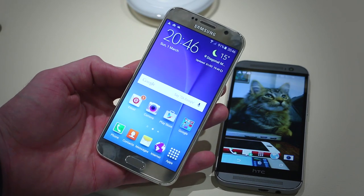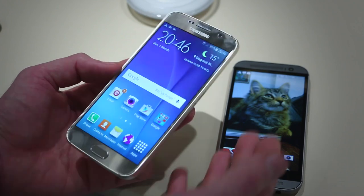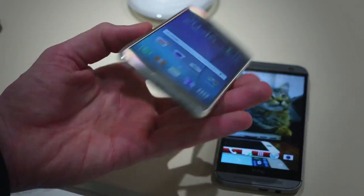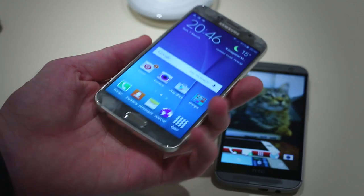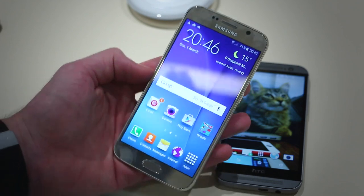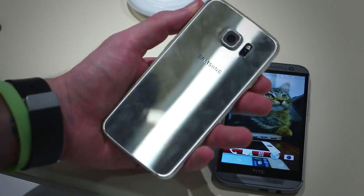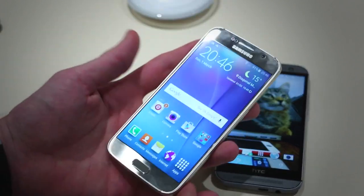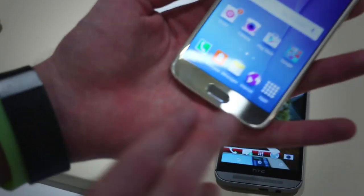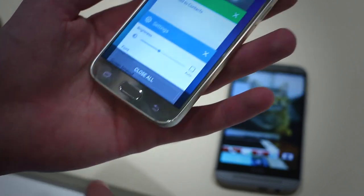You've also got a 5.1-inch Quad HD Super AMOLED display on the S6. Starting with the design — it feels really good, the sides are easy to get a hold of. It does look a lot like an iPhone, especially at the base, but head-on it really looks like a Galaxy S4. So we're kind of glad Samsung is figuring out its own design identity. On the front is an F1.9 front-facing camera, a physical home button, and two capacitive buttons for multitasking and back.